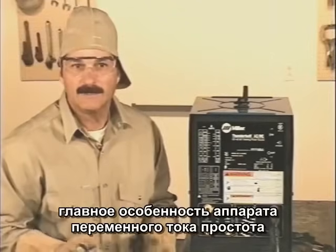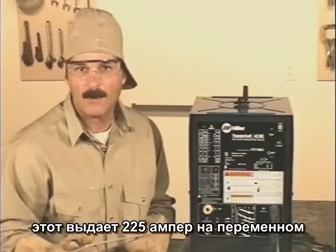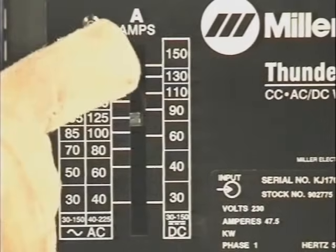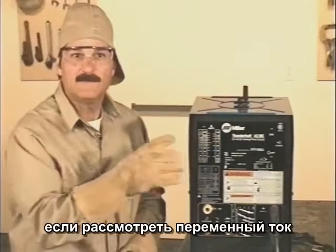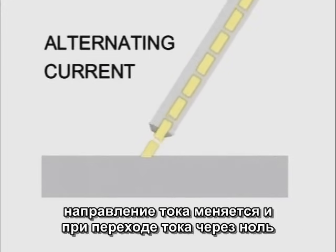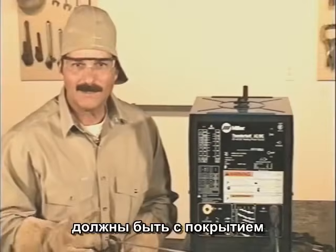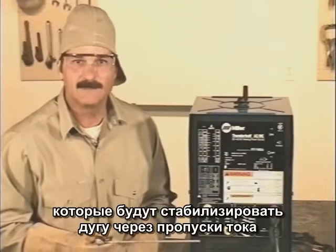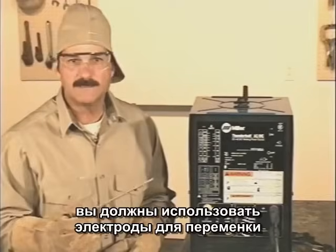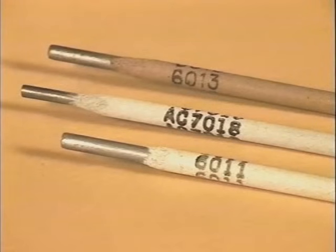The main advantage of alternating current is that it's easier to produce. They use simple transformers, so you generally get more power for your money. This one will give you 225 amps on AC, but only 150 amps on DC. With alternating current, the electrons are moving back and forth, and at the point where they change direction, the flow actually stops. Certain welding rods have been designed with stabilizers in the flux to help maintain and control the arc through these amperage lags. So if you're using a machine that provides alternating current, make sure to use a welding rod designed for AC.